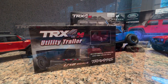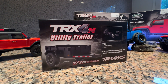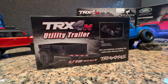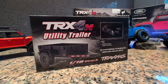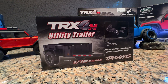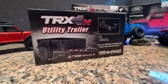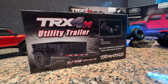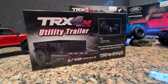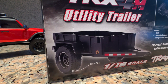Let's talk about one cool accessory — the TRX4M utility trailer. Very scale, it comes with its own hitch that attaches with two screws. It's kind of tricky to do reverse with it, like a real truck — you have to angle it a certain way, which really adds to the appeal. All these hop-ups and accessories are going to be much cheaper than their 1/10 scale counterparts. The trailer comes with the same high-grip BF Goodrich tires that come on the car and it looks fantastic.